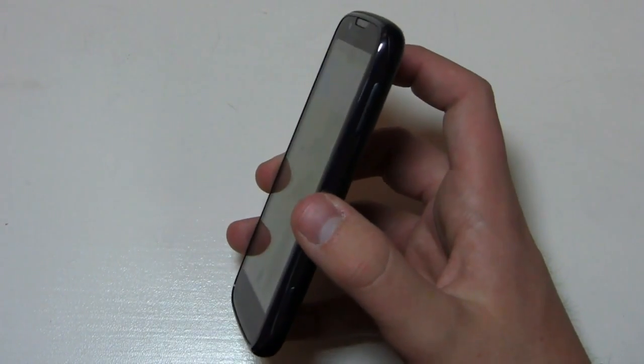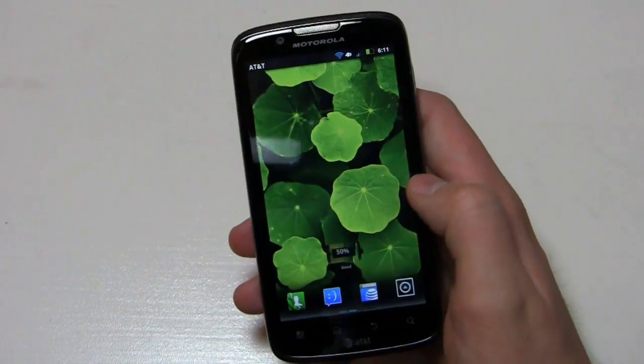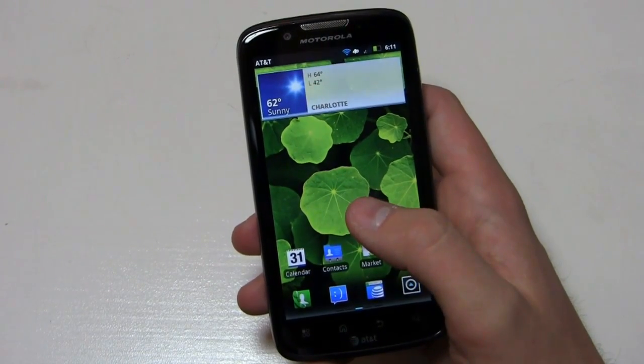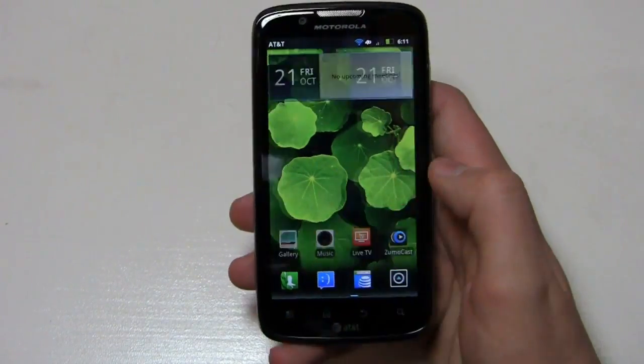Now that said, this is a pretty interesting time in the Android world because so much is coming out so fast. While it's a hundred dollars, the Droid Razr is right around the corner, the Galaxy Nexus is right around the corner, and several others that I'm sure are going to be announced between now and the Consumer Electronics Show in January.